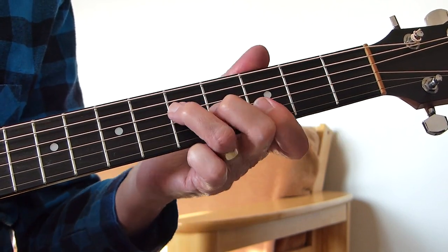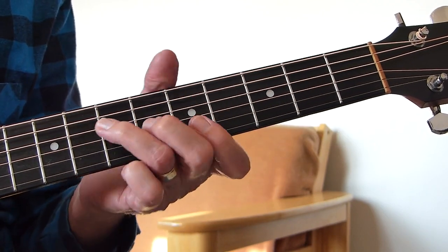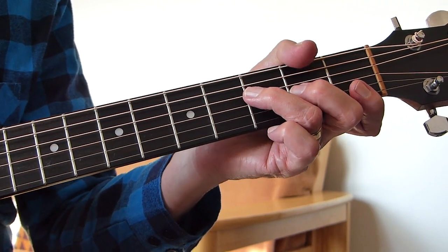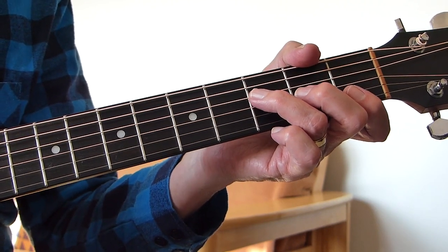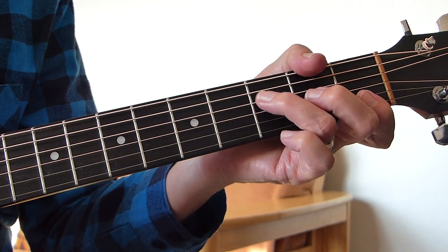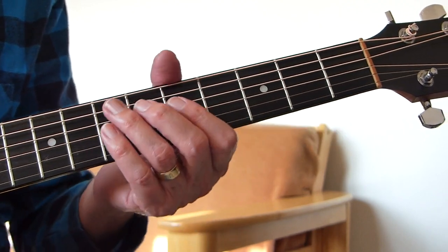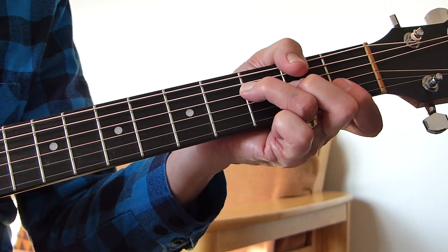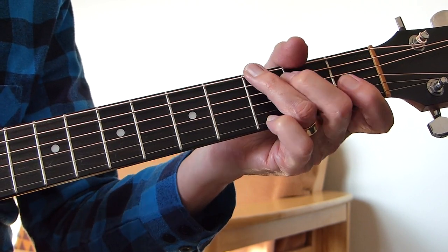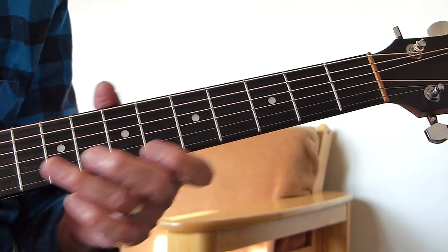The second and third time through — and on the fourth time, after the F it stays on the F, it doesn't go to the G. It goes twice on the F, a bit of a pause, twice on the F, a bit of a pause, twice on the F, and then a quick F to C, into a G. So it's F, F, C, G, and then the singing starts.